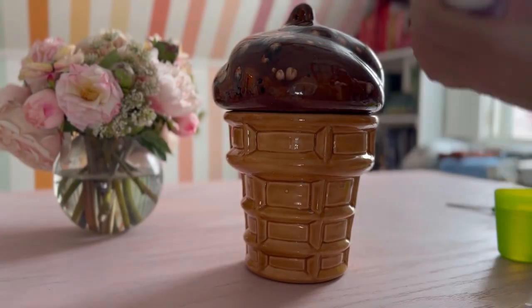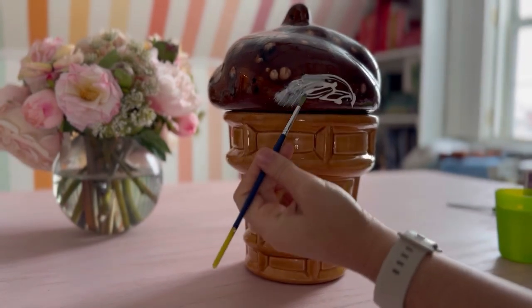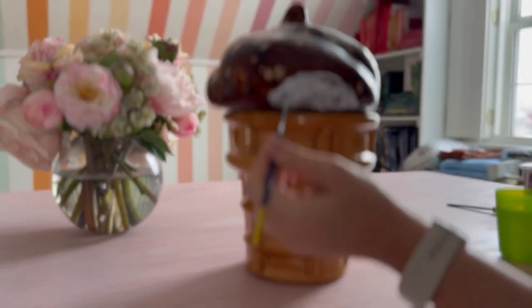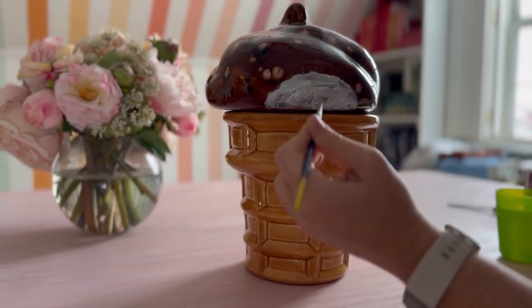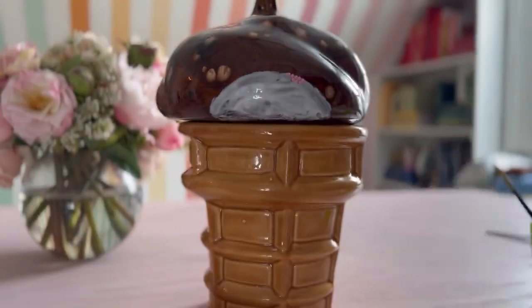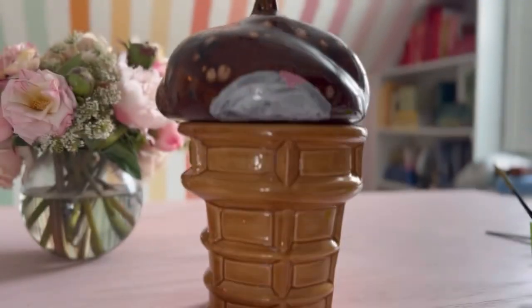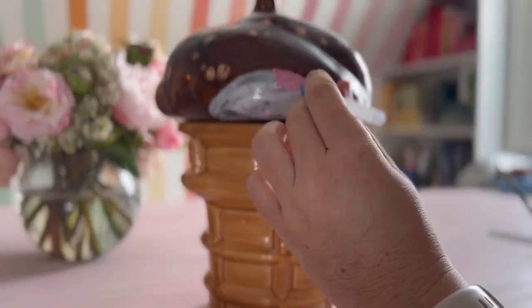Apply glue to one section of the object. It's important to only glue as far as you think you can cover in rhinestones in one setting. I find it helpful to use a paintbrush to evenly distribute the glue where I want it. Note this glue goes on white and then dries clear, so you can kind of tell when it's drying. Once your glue is on, you're going to take the stylus, poke it on a dot, and then put the dot in place. Then you just go one after another.